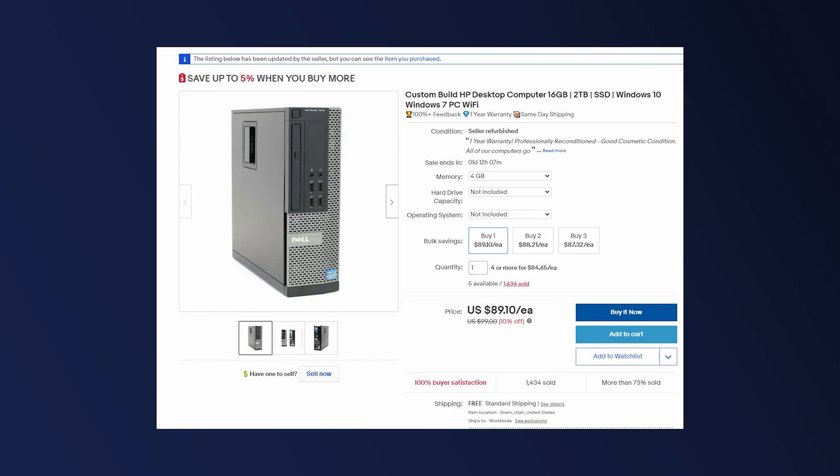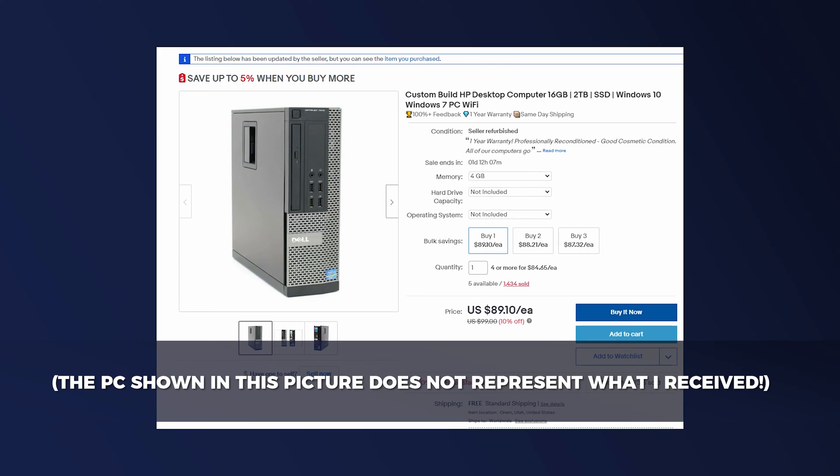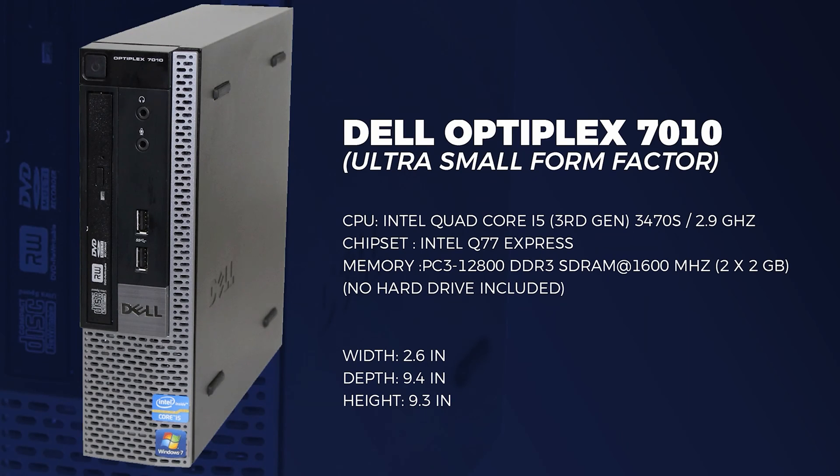This is the Dell Optiplex 7010 ultra small form factor I got for my mom. The small form factor was the most important part of this build. I picked it up for $89 used. I wanted to post an eBay link but the listing has changed — they're now listed at $120 for the Buy It Now from this vendor, so I'll just post a link to an overall search for this model. It's got a third generation Intel Quad Core i5 at 2.9 GHz, an Intel Q77 Express chipset, and this unit shipped with 4GB of DDR3 RAM.